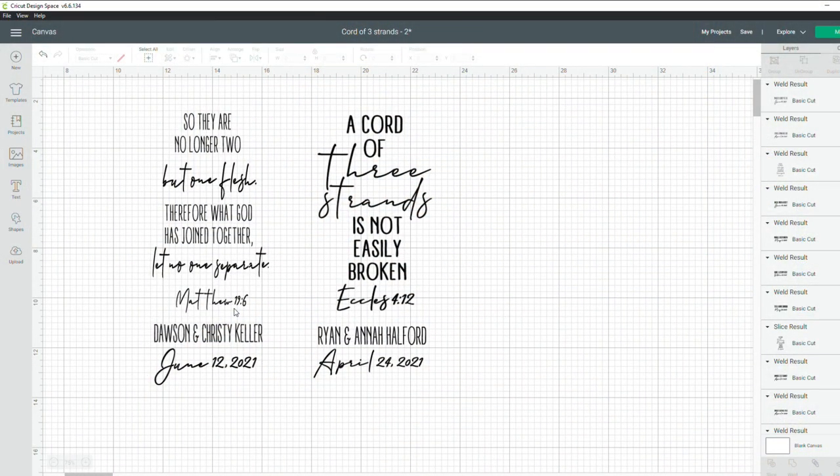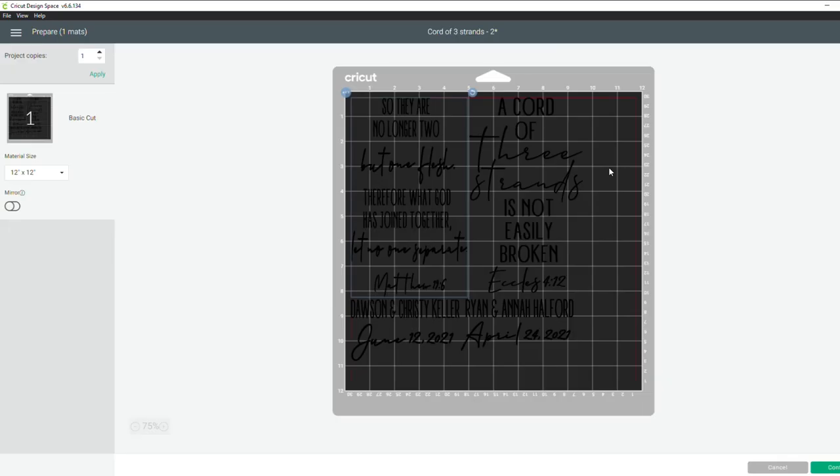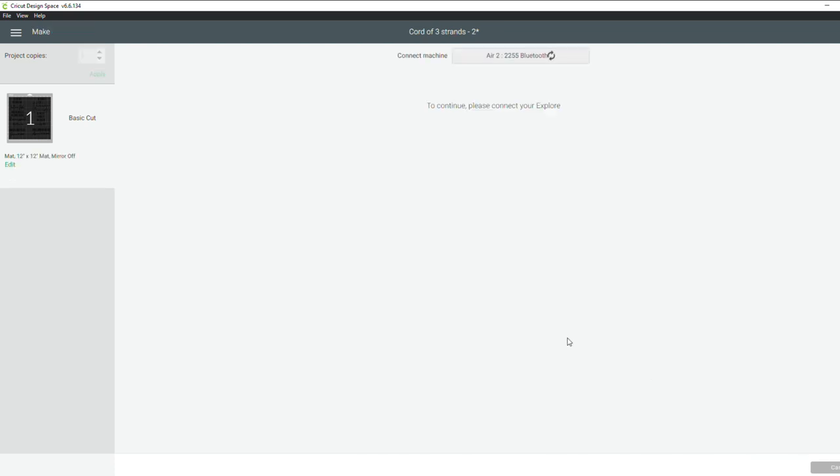I'm in my Design Space and I have all my text ready to go, so I'm just going to hit 'Make It.' I'm going to spread out my text however I need it to cut onto the piece of vinyl. Make your adjustments as needed, then go down and hit 'Continue.'